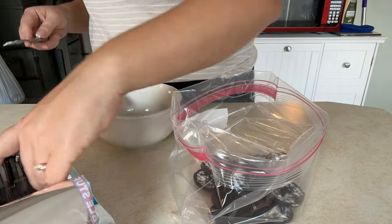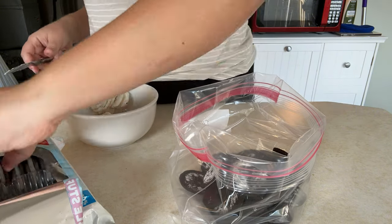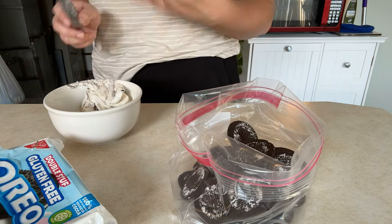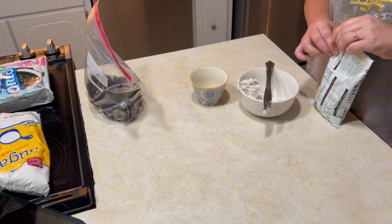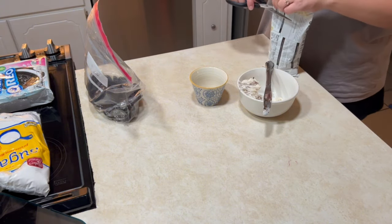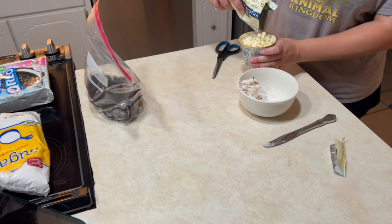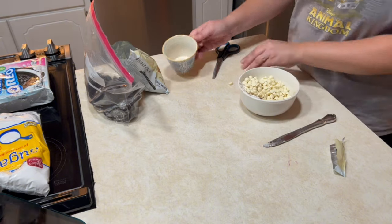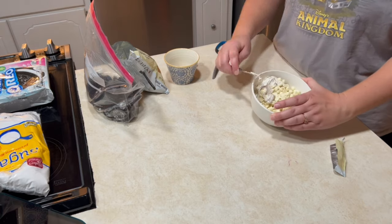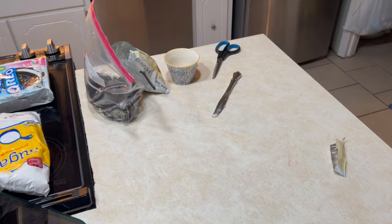I started with the Oreo batch because it was the type I was looking forward to the most. I started by separating the cookie from the cream, and I put the cookie in a Ziploc bag for reasons you will see shortly. I put the cream in a bowl so that I could go back later and add some chocolate chips. I was following a recipe off of Pinterest, and you'll see me add more chocolate chips than it called for because I just felt like it was necessary. So I'm microwaving that here.